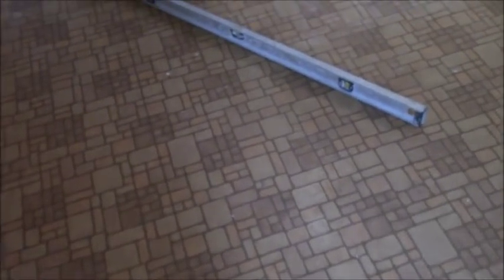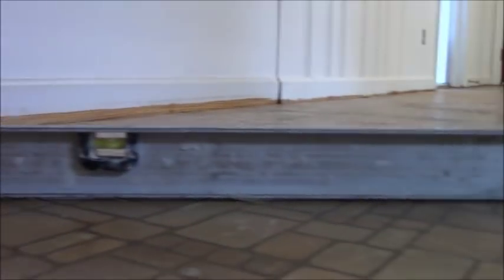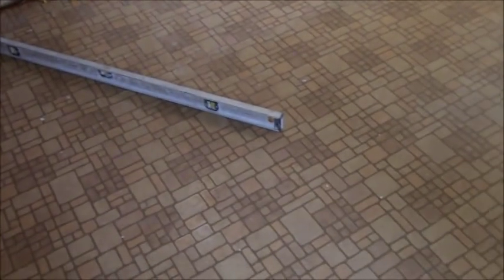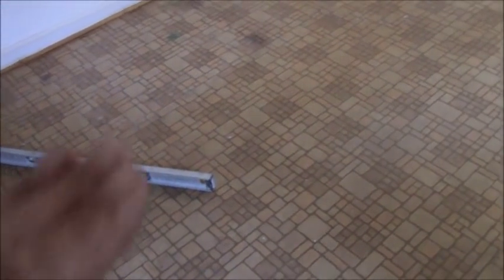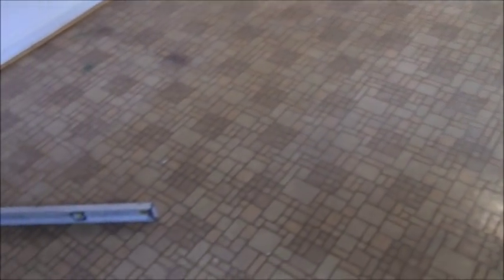You have to make sure when you trowel out your thinset that you account for that dip. You follow your tile — you don't follow the floor. If you follow the floor, you're in trouble. There's a very slight gap when I put my level down; it's touching on both ends but there's a gap in the middle. When doing an uneven floor, always anticipate that: put a little more thinset down, back butter your tile, and follow your tile all the way across. If you follow the floor, you'll get lippage issues.